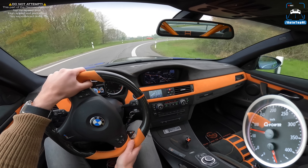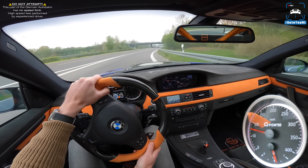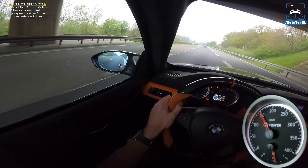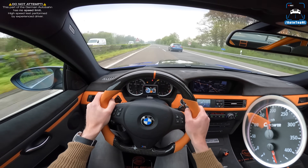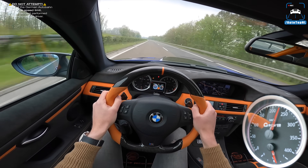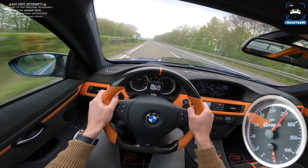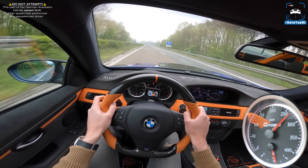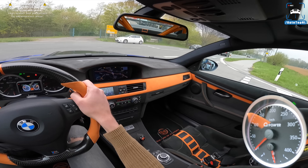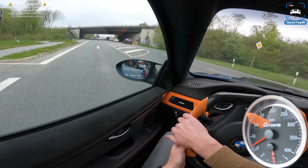There's a Corvette — we're going to play with him. Full throttle — go! That is freaking quick. Holy moly. Okay, we had to turn around because the road was closed ahead and the Corvette didn't want to play anyway.